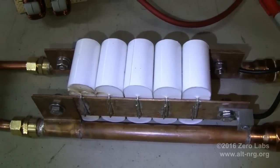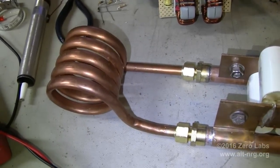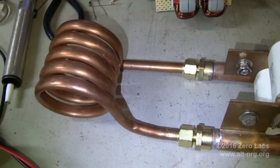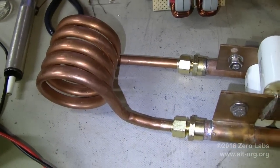The coil is 5 turns of 3/8 inch copper pipe. It is wound on a 2 inch form, and it is about 2.5 inches long. It represents 0.85 microhenries. The resonant frequency of this entire circuit is 54 kilohertz.